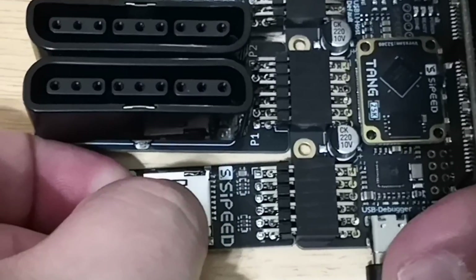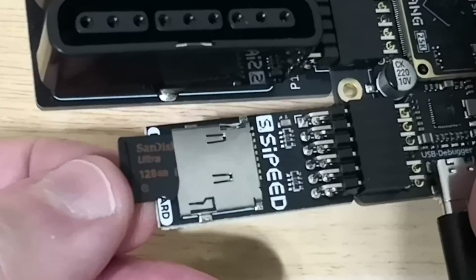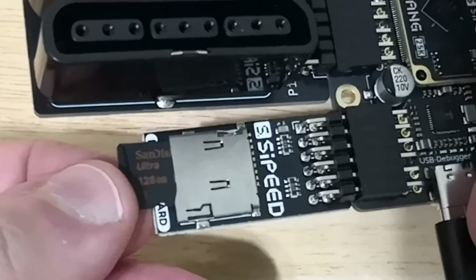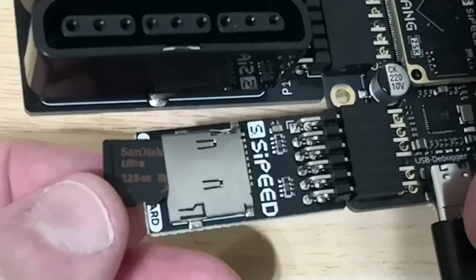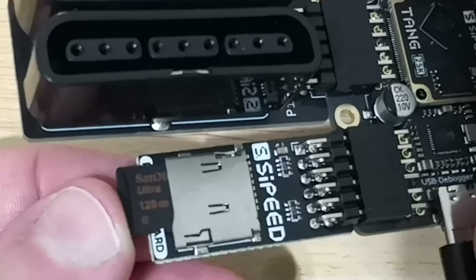There is an SD card slot. I had trouble getting this going — I went through about three SD cards. The one that actually worked for me is a SanDisk Ultra 128GB. It must be formatted in FAT32. There are programs out there that can force it to FAT32, and I'll go over the recommended software for that.